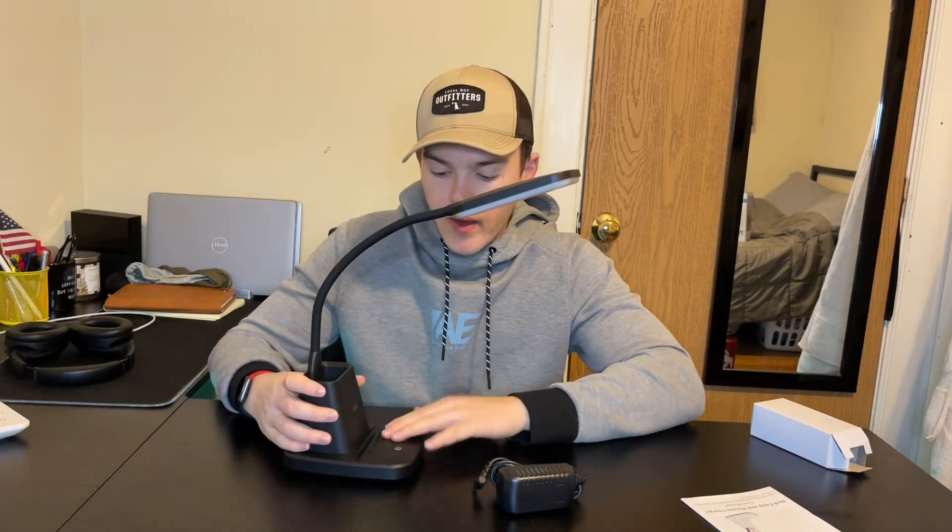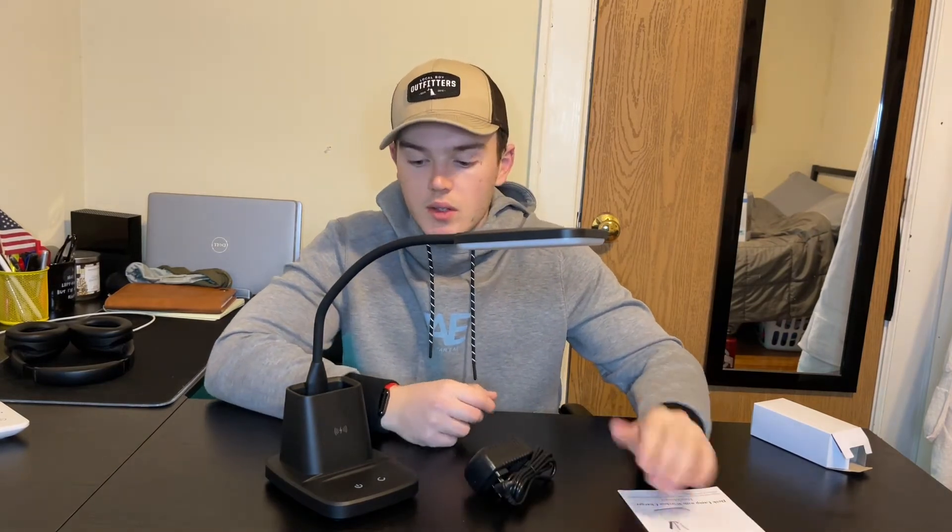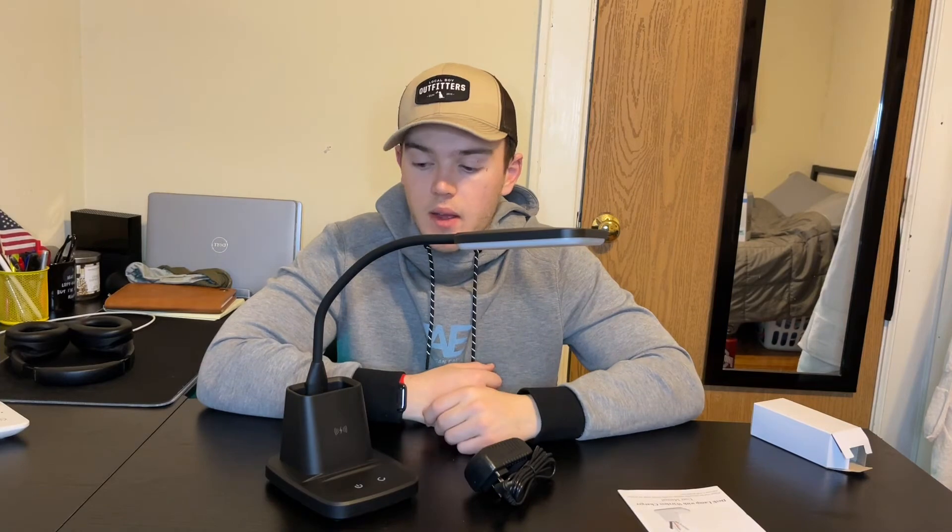I can tell that the outside may have a pretty high quality material — we have a nice rubber material here, which allows you to be flexible with the lamp. The device comes with the device itself, obviously comes with the charger cord right here, and it comes with the instructions. Those are the three main things that come in the box.